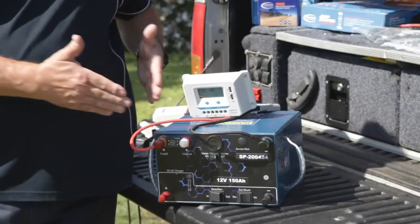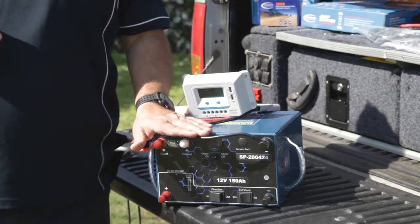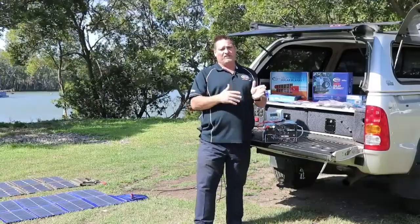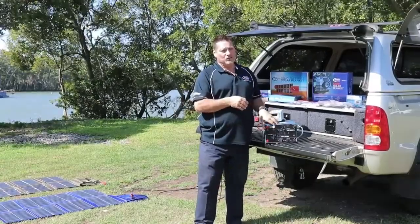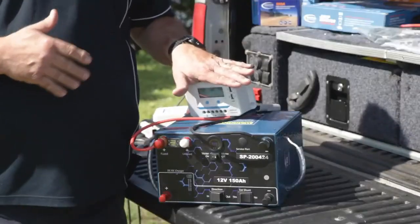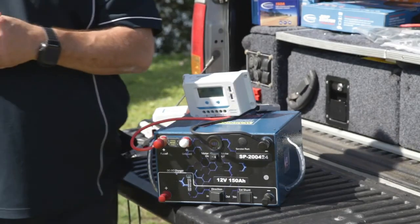There are a couple of reasons - trying to keep the case as small as possible - but the main reason is because the BMS in the lithium battery cuts out on over voltage and under voltage. So anything above 15 volts going into it will cut out, and if you don't have a regulator going in beforehand the voltage going in is going to play up with the internal BMS.